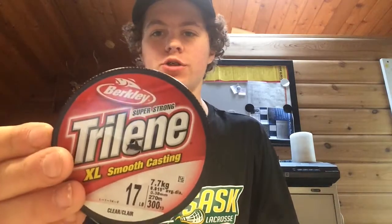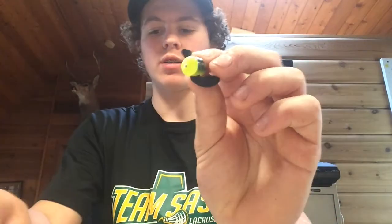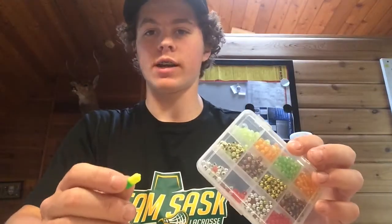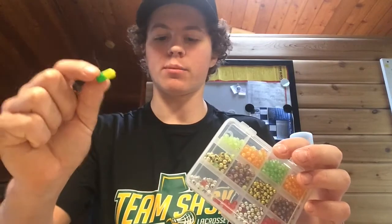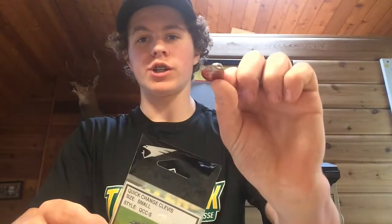I use some Berkley Trilene 17-pound monofilament line. I'll use some octopus hooks, or I'll also use slow death hooks. For blades, I'll use spinning glows, smiley blades, Colorado blades, Indiana blades, and willow leaf blades. If I'm using a heavier rig, I will throw on a floater right in the middle of my beads. I'll also use some quick change clevises — if you're on the go, you can change your blades out really quick.